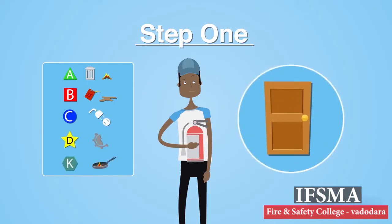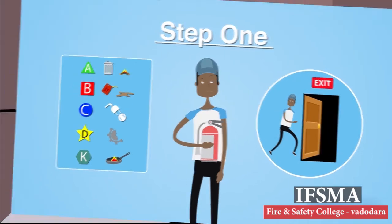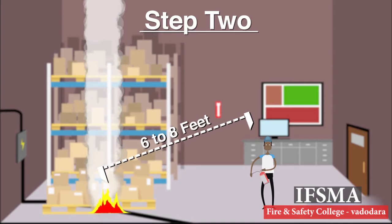Always make sure to keep your back to an unobstructed exit. If you do not think that you can put out the fire safely, make sure to evacuate the building. Step 2: Once you have your fire extinguisher, stand six to eight feet away from the fire.